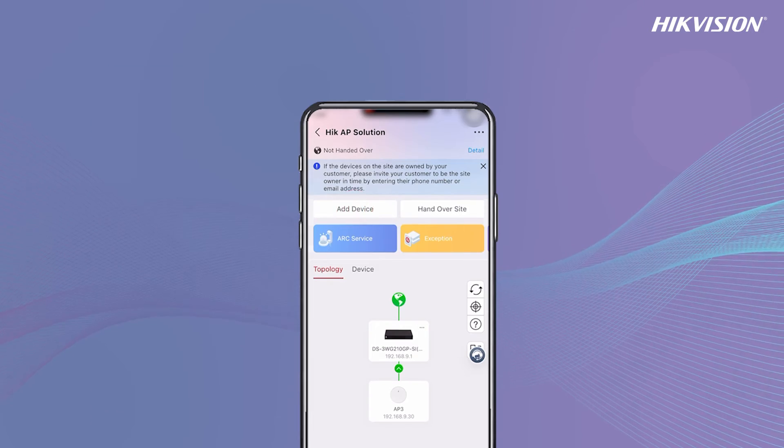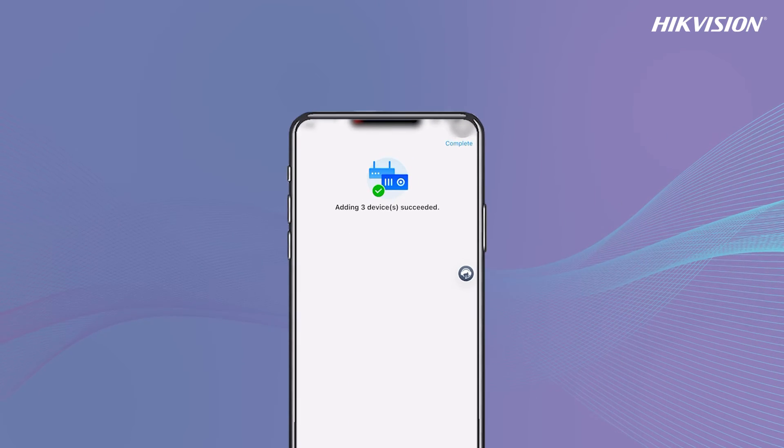After configuring the AP and AC router network, you can activate and add devices in batch. This helps build an integrated networking and security infrastructure, all managed in one app.